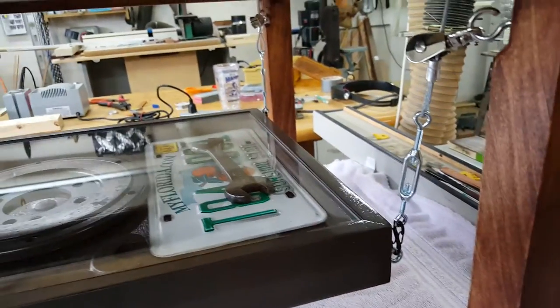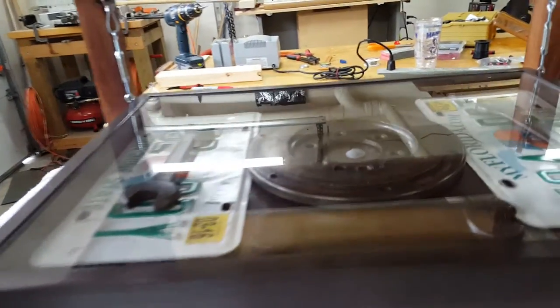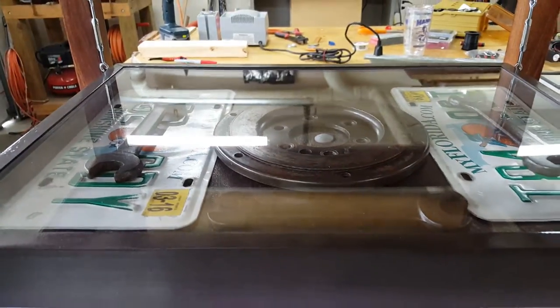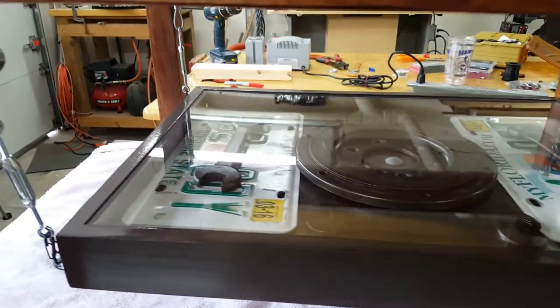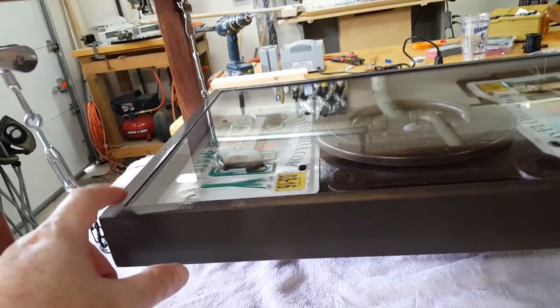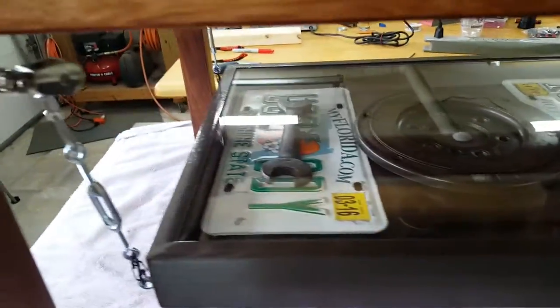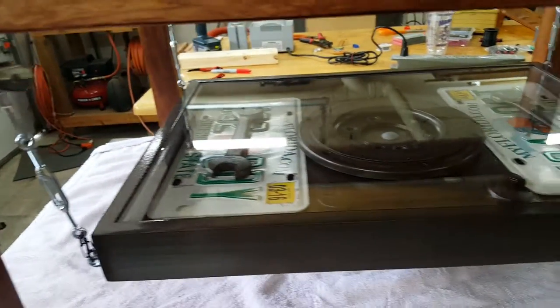This bottom table is really a place you could put magazines or anything you wanted to, but we went ahead and gave it an automotive theme. You can see that's the clutch plate from a 350 Chevy, some old wrenches, and some license plates. That's actually removable — this top plate, which is a quarter-inch acrylic Lexan, comes off, and you can put whatever you want in there.